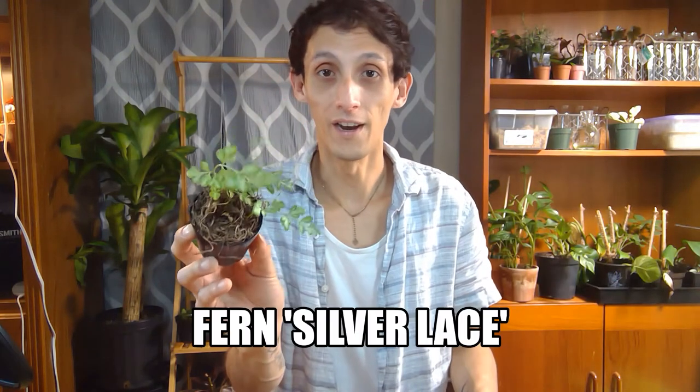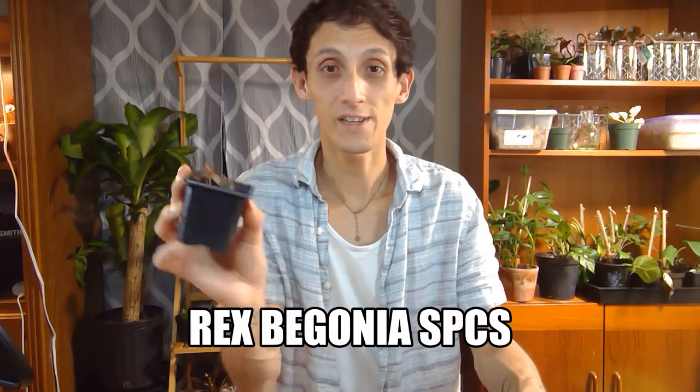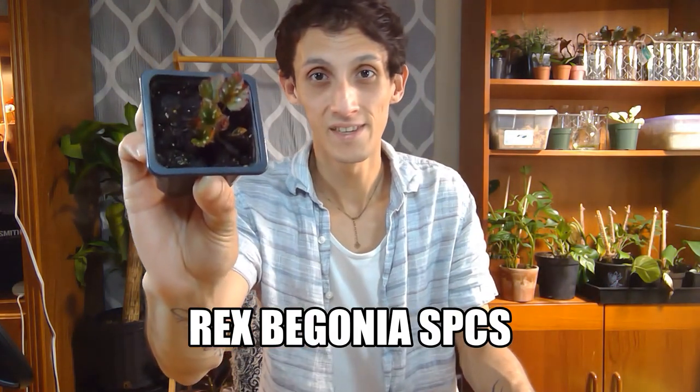In today's video, I thought about doing a fun short video on upcycling a pickle jar and making it into a terrarium. I have three little fun plants here with me: a little fern, a rex begonia, and a little peperomia.